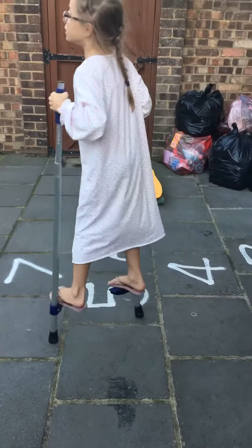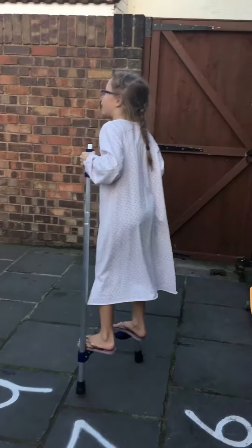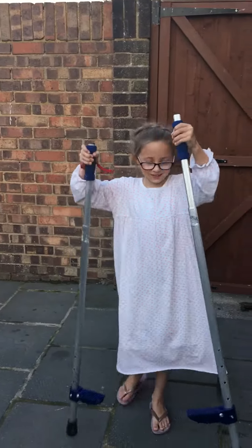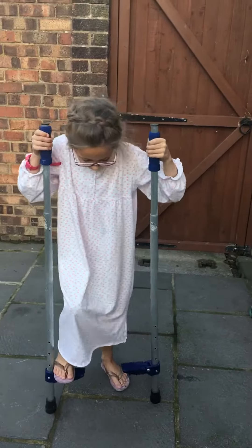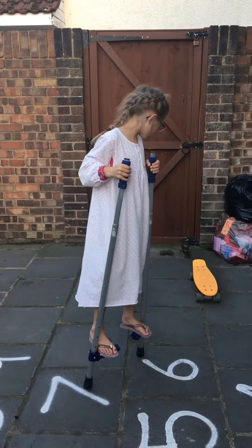One day I might be in the circus, which I probably won't. I kind of want to be a dancer, or do Olympic gymnastics or ballet — any of them. I'm really interested in all of them, but I also really love stilts.